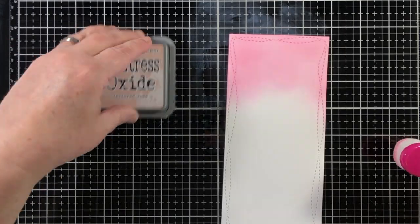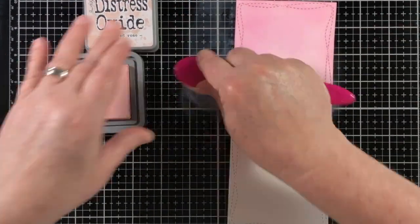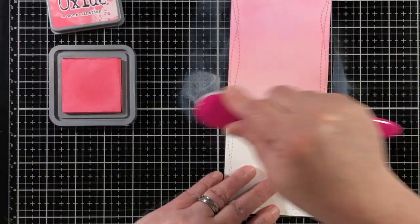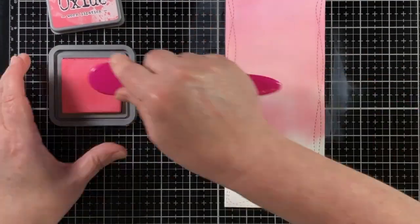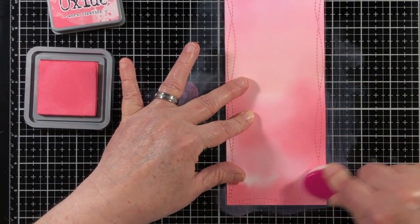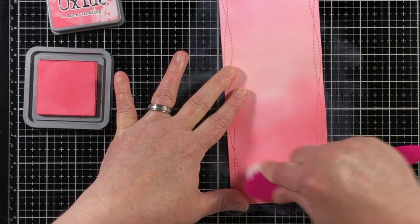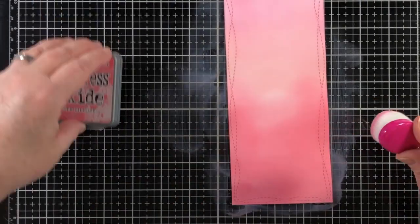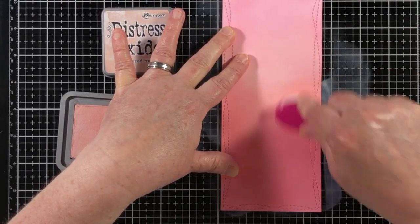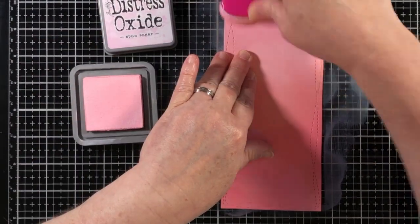Now I'm going to use this panel for some ink blending — this will be a background. It is going to be pink on pink, and I used three different pink shades on the panel. I like to do the die cutting of the panel before I do the ink blending, because I tend to not be patient enough to wait for the Distress Oxide ink to dry before die cutting. So I reversed my process, where I first cut my panel out and then add the ink blending on top of it.